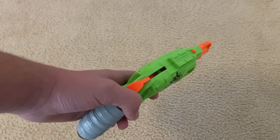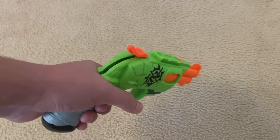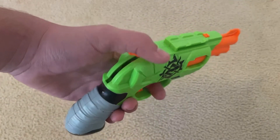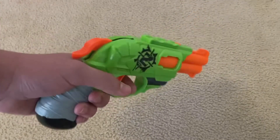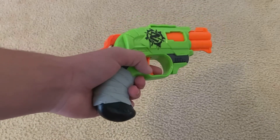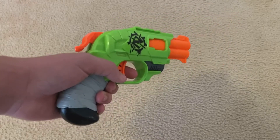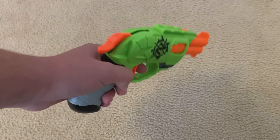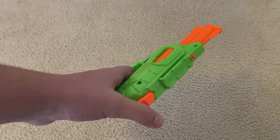Another thing is that it's extremely smooth. As it's a Nerf brand blaster, it's got that nice confirming click when you prime it. This is why I favor Nerf brand blasters so much — they're so smooth most of the time. They just have that nice confirming click and generally feel like they work better than most off-brand blasters. This is why I typically use officially branded Nerf blasters. Those are the pros of the Double Strike.